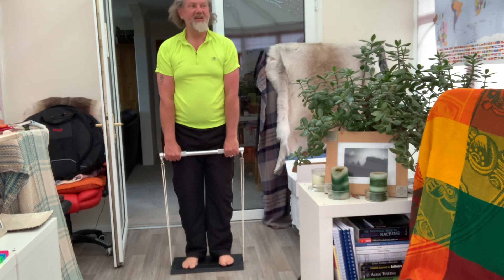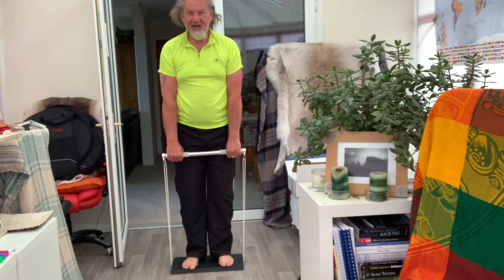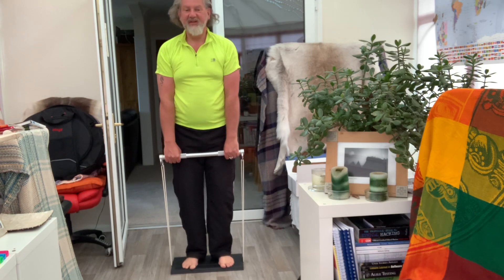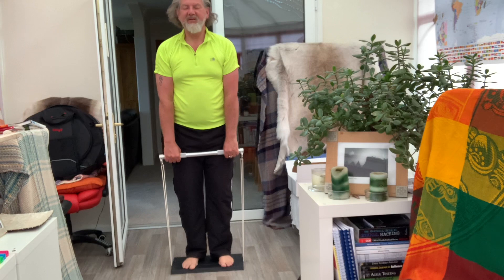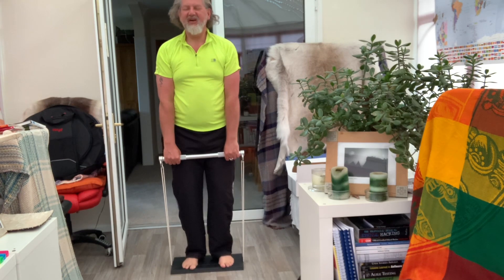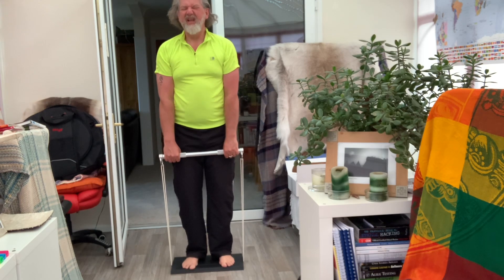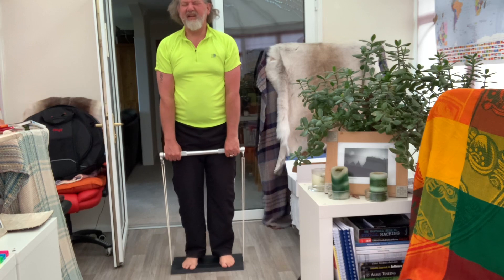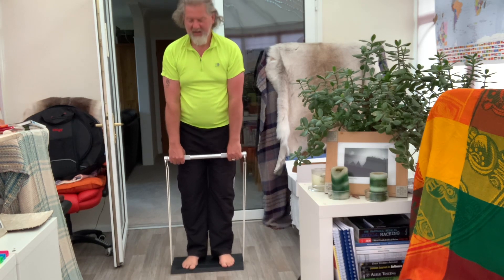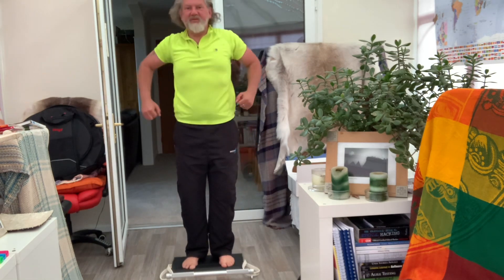Entertaining TV, eh? Some weird guy with long hair and a funny t-shirt on — what's he doing? We're doing gratitude a lot. Thank you, calf muscles — oh, it's starting to hurt now. Little ones. Oh, thank you calf muscles. Gratitude for the body.